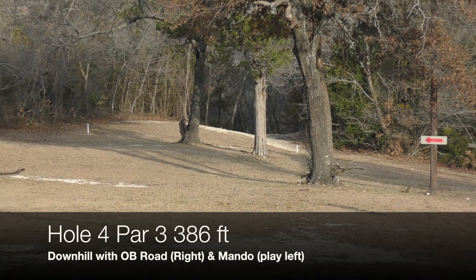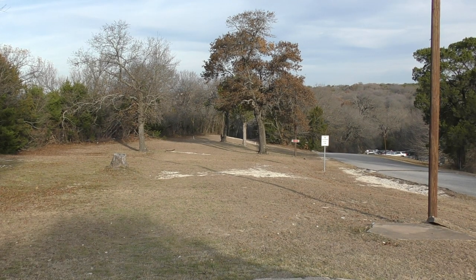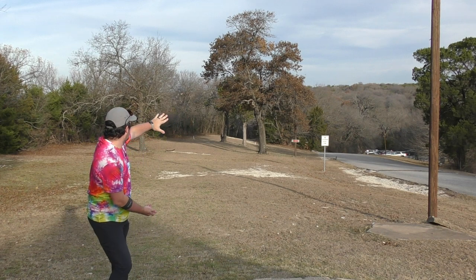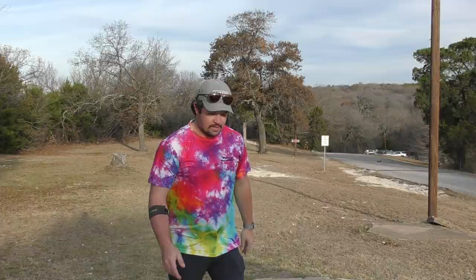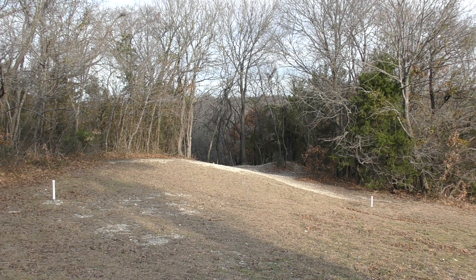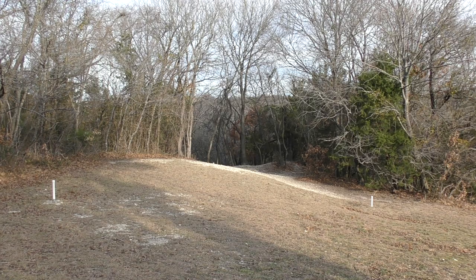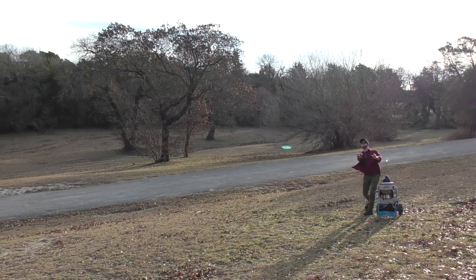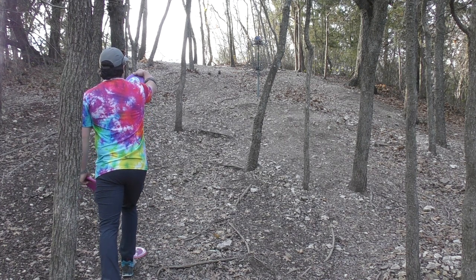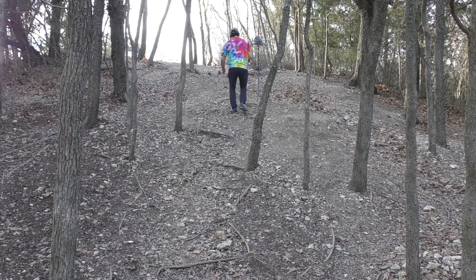Hole four, par three, 386 feet. It is slightly downhill until you get to the mouth of that tunnel, and then it is very downhill. You go OB road on the right, and there's a Mando that you have to play on the left side of. Going Jackalope, aiming at those tree branches — I like that shot shape. This is one of the shorter pin positions. Going forehand Bullet, giving it a full run. Sailed it a bit — I'd rather be putting back up the hill than down the hill. A common upshot here is to put it at the mouth super safe where you can see the basket. Insanely lucky I stayed this close — it's possible to go past the basket because it's so far downhill.